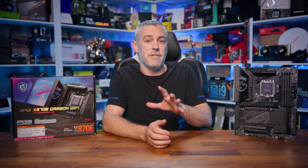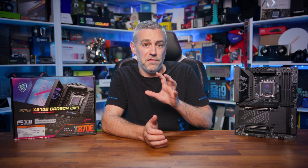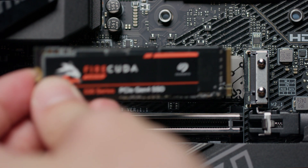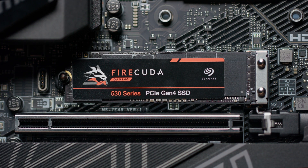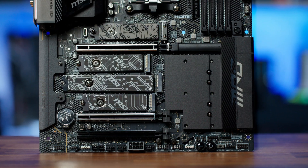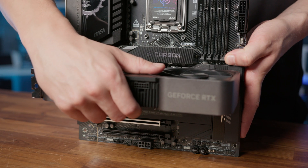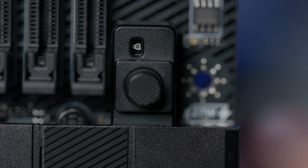Aesthetics aside, there's a very impressive 18+2+1 digital VRM design around the CPU socket, putting it firmly in the enthusiast overclocking bracket — maxing out any of the latest CPUs should be a breeze. There's a dedicated heatsink for the primary Gen 5 M.2 with MSI's Easy M.2 Clip 2 mounting system, large heatsinks over the bottom half of the board covering four more M.2 mounts, an upgraded PCH heatsink, and an improved GPU slot with a physical button release and lock indicator.